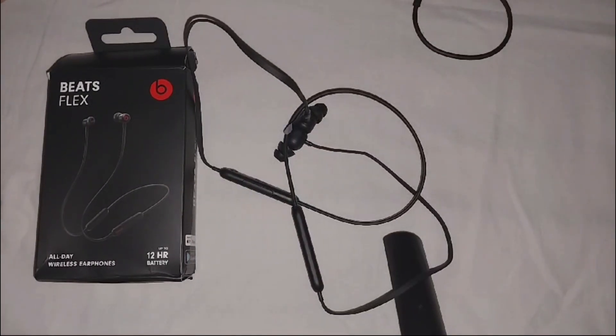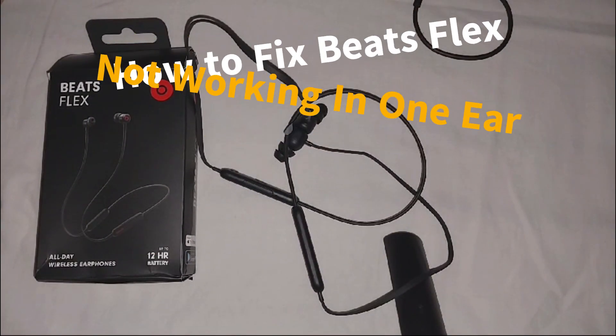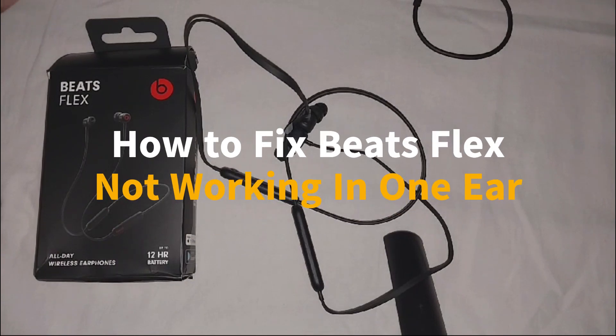Hey everyone, welcome to the channel. In this video, we're going to guide you on how to fix Beats Flex not working in one ear.